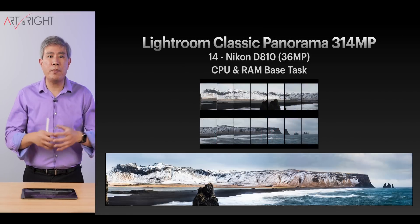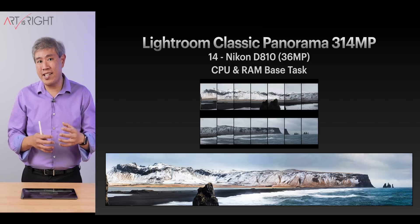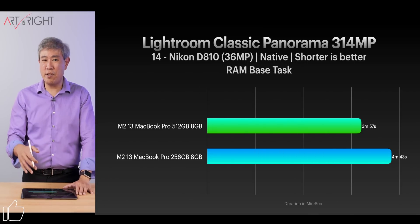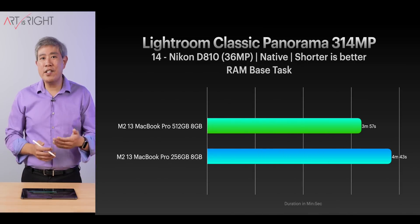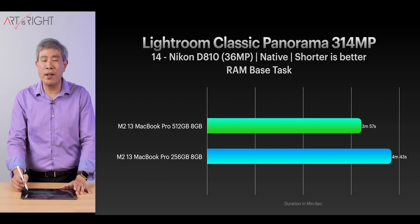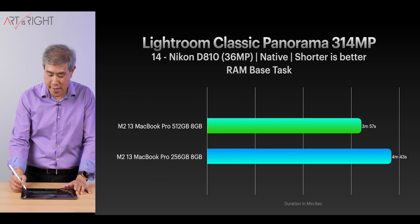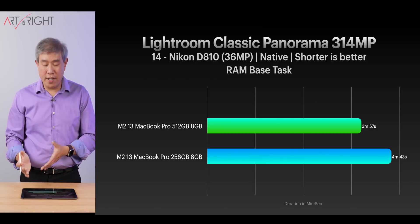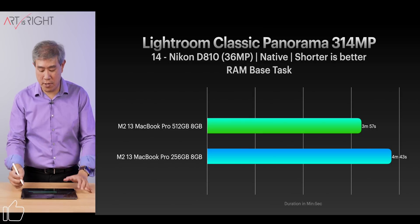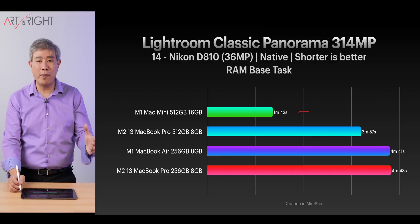What about working with very large files in Lightroom Classic — for example, a 314 megapixel panorama created by combining 14 Nikon D810 36 megapixel files? When working with large files like this, Lightroom starts to swap heavily to the SSD, and yes, greater SSD performance makes sense in this situation. But if you're doing these tasks daily, you probably want to consider a larger SSD to begin with. It is faster — close to a minute faster — but these are still M2 chips with only 8 gigabytes of memory.